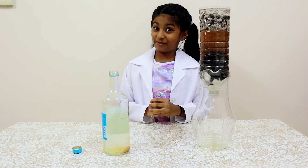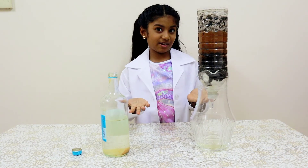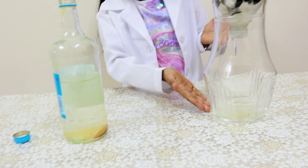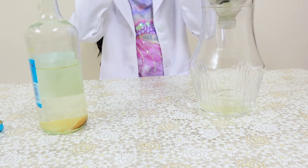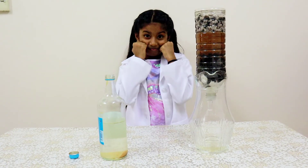And my experiment failed. Something went wrong. Can you see the colour change? It is slightly yellow. I don't know where my mistake is. If you guys know, please comment in the comment box.